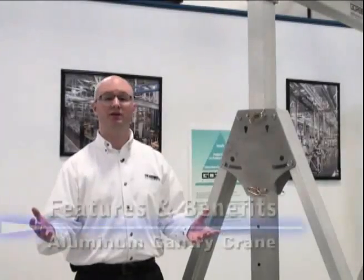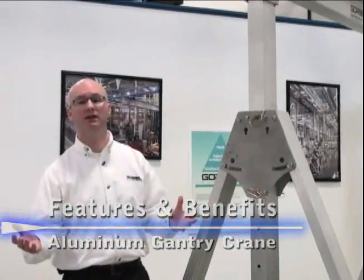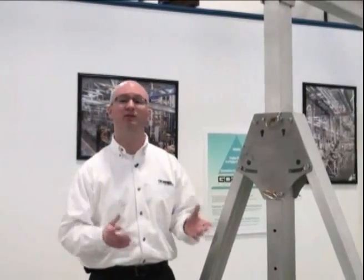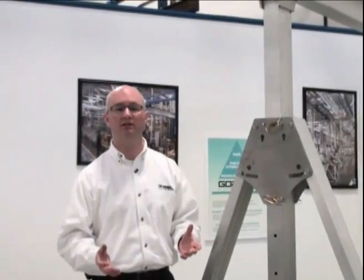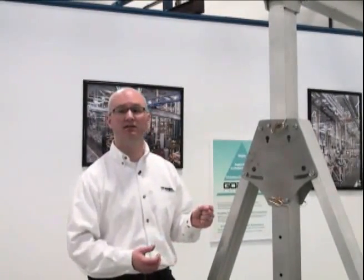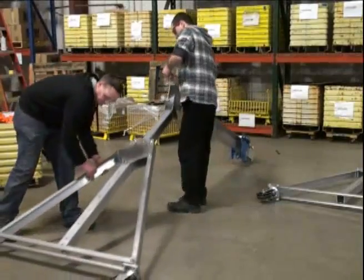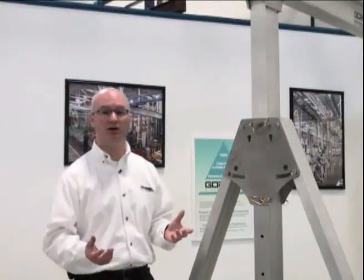Talking about features and benefits of our aluminum gantry crane — the light weight. We have to keep it light. It makes it a lot easier to move around when it's collapsed, moving it from site to site or location to location. We've also built easy assembly into the design. The lighter the product is, the easier the parts are to put in place and assemble.